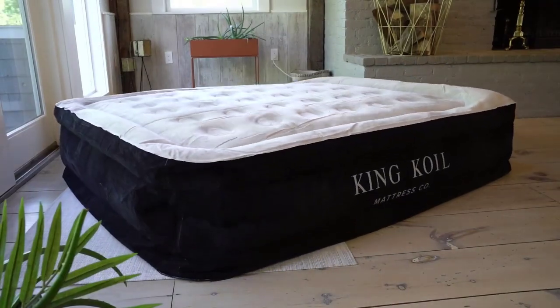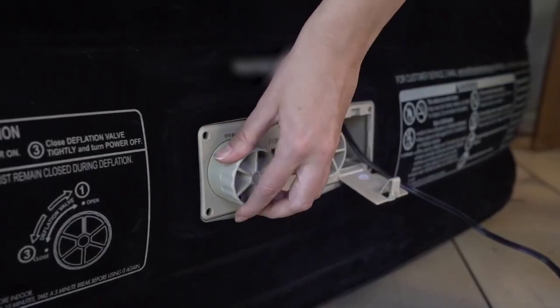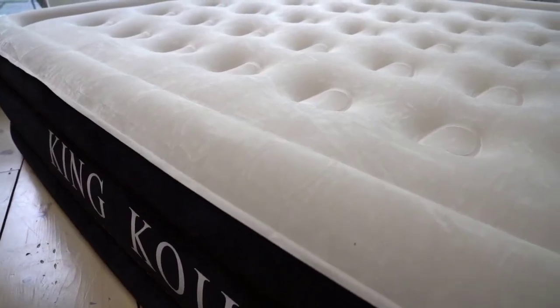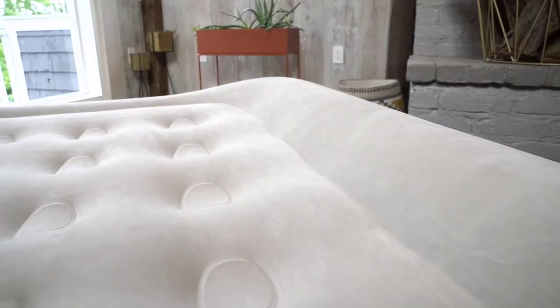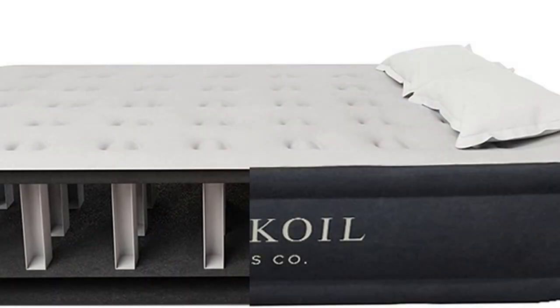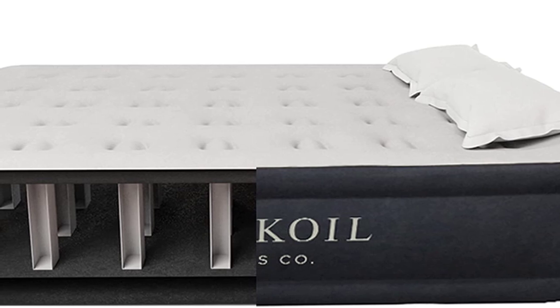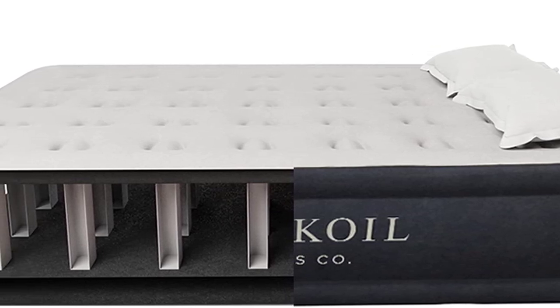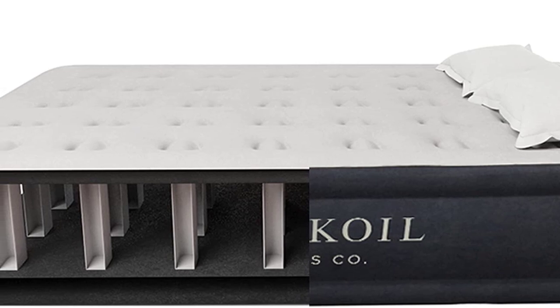This air mattress is perfect for unexpected guests, camping trips, and even as a permanent bed for a guest room. The King Coil Luxury Air Mattress is designed to provide the ultimate comfort and support, making it perfect for a good night's sleep. The built-in pump allows you to easily inflate the mattress to your desired firmness, and the waterproof material makes it easy to clean.